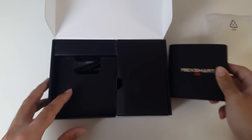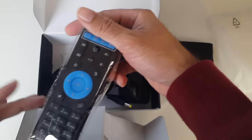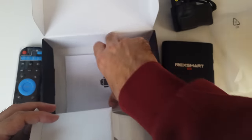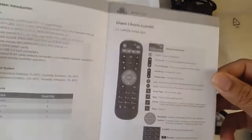So what else is in the box? Remote control, HDMI cable, power adapter, and your instruction manual — in English.